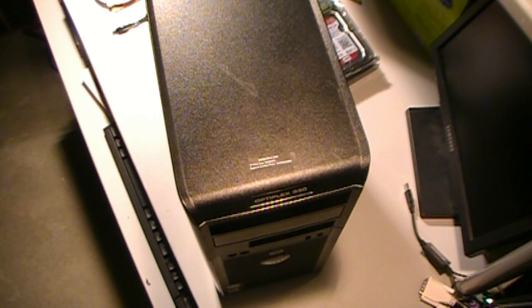Instead of just tossing this in the dumpster or recycling or whatever everybody does these days, we're going to repurpose this as a network-attached storage device. This will be an online backup, maybe a file share, but most likely just an online backup for their servers. We'll put two hard drives in here so we've got redundancy, and it'll be a nice place for them to run their network backups to.